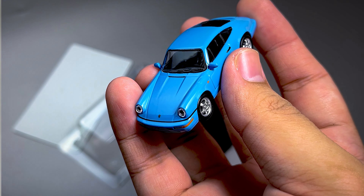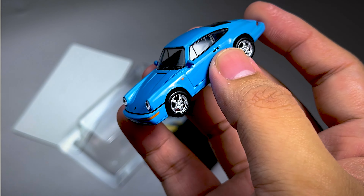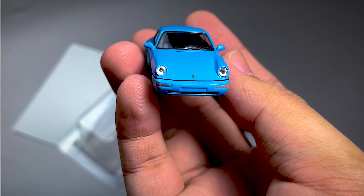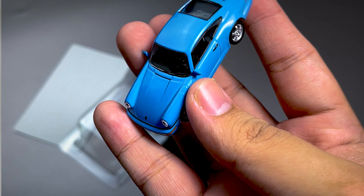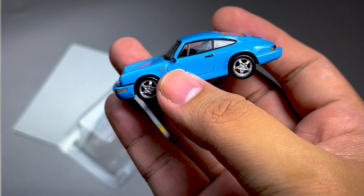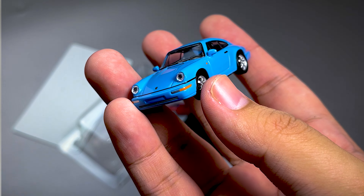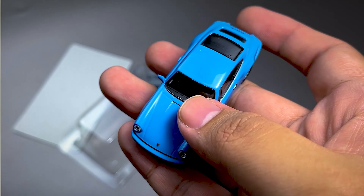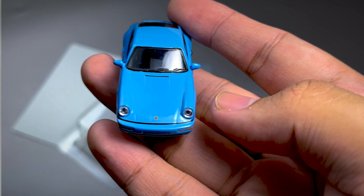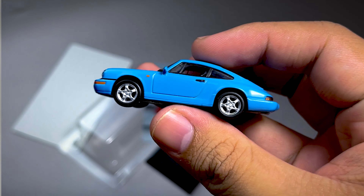Jadi seperti itu saja untuk review sebuah Porsche 911 RS ini. Mobilnya bagus sih ini, dan warnanya ini yang bikin orang, wih, apaan untuk gitu. Jadi ini warnanya cakep parah. Jika kalian suka silahkan cop. Kayaknya warna lainnya masih banyak sih, kalau yang birunya ini agak-agak susah. Jadi seperti itu saja untuk review kali ini. Jangan lupa like, comment, and subscribe. And see you in next video. Thank you for watching guys. See ya, bye bye.